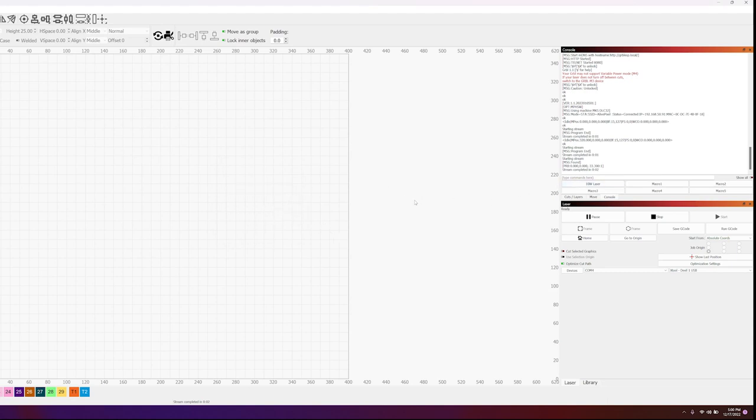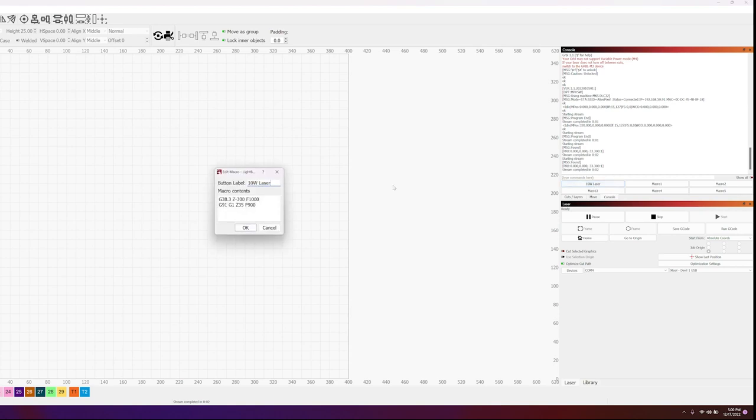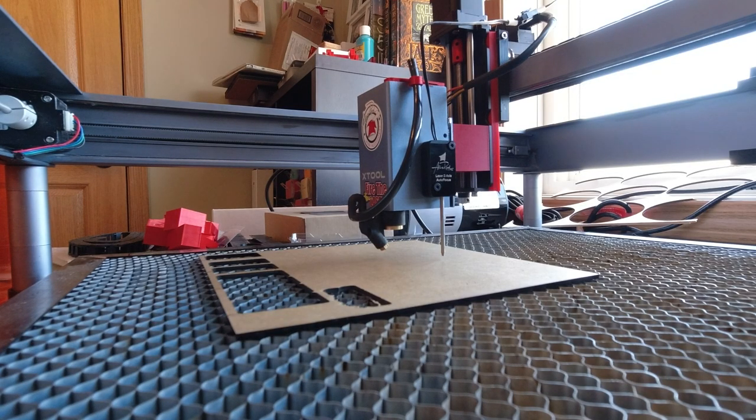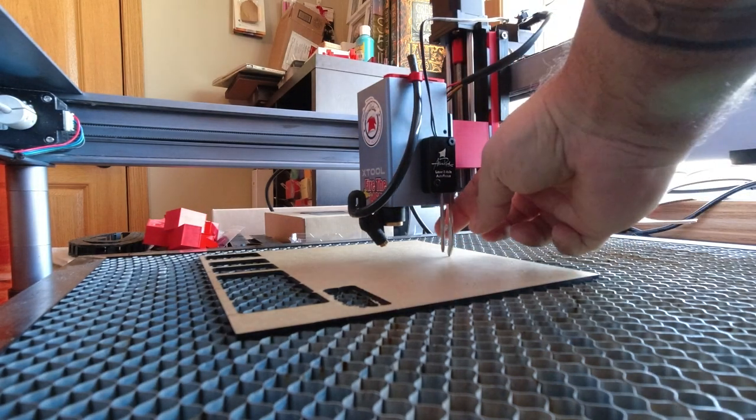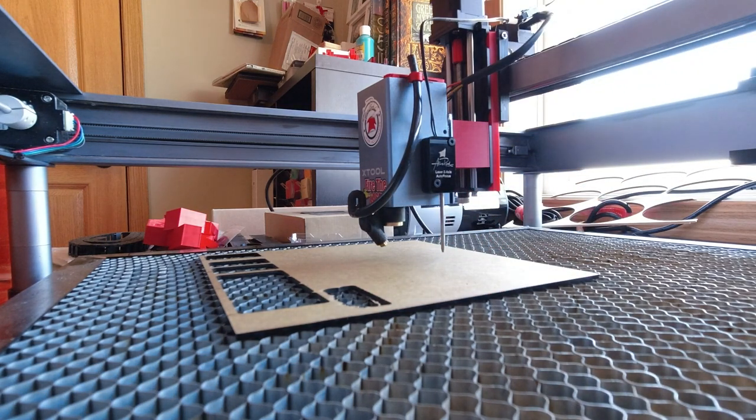Once you hit OK, put a material under the laser and click the macro to move the laser down. You can then see the little foot on the side and the manual focus to verify it's working and in the position you want. I'll change the macro name to 'Focus 10 Watt' to make it easier to identify. If you have a 20 watt with a sensor on the side as well, repeat the operation — create one macro for the 20 watt and another macro for the infrared in slot two.